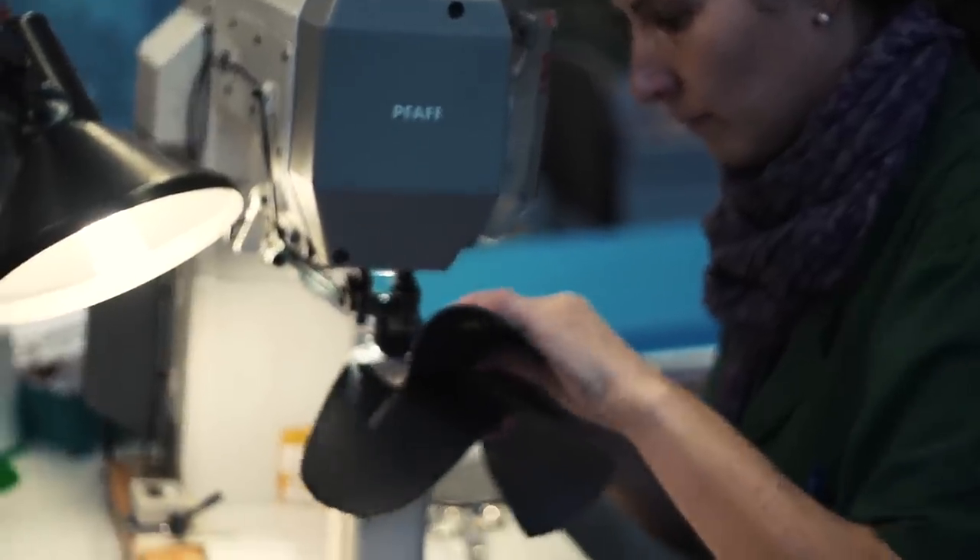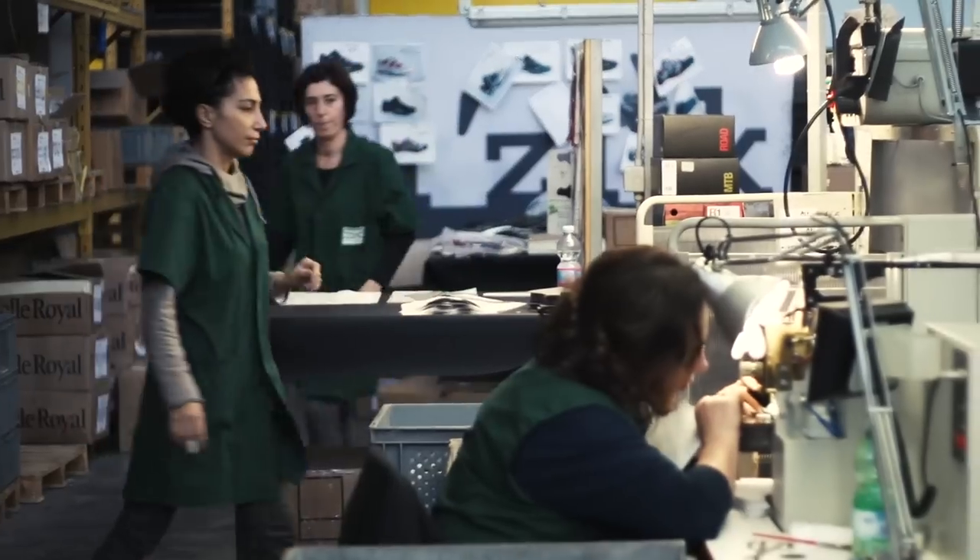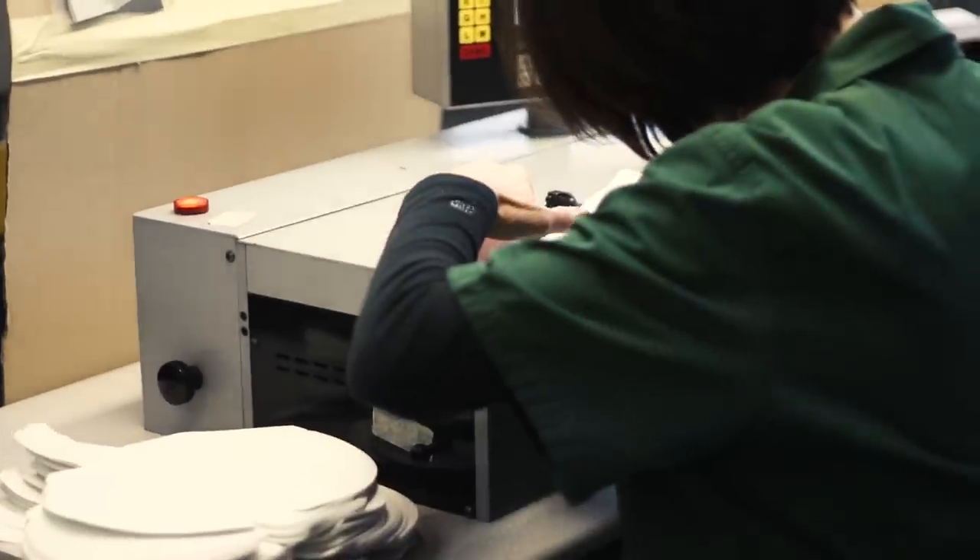Many are stitched by hand, which is surprisingly accurate and neat, whilst others are put together using a process called thermo welding.